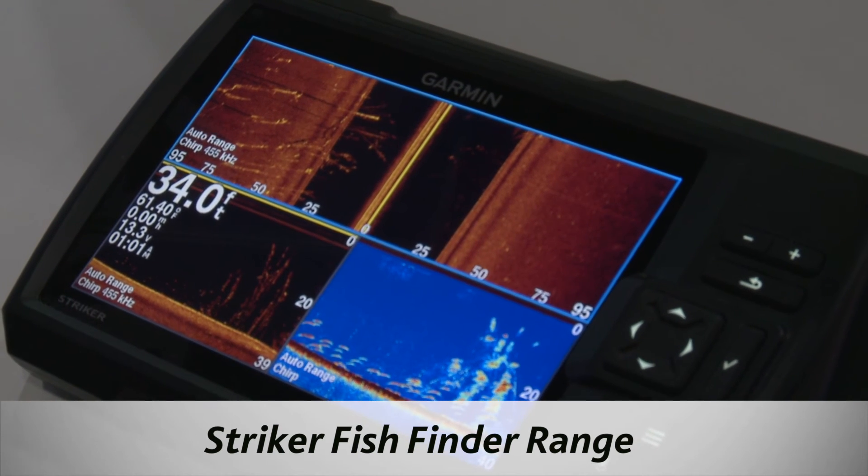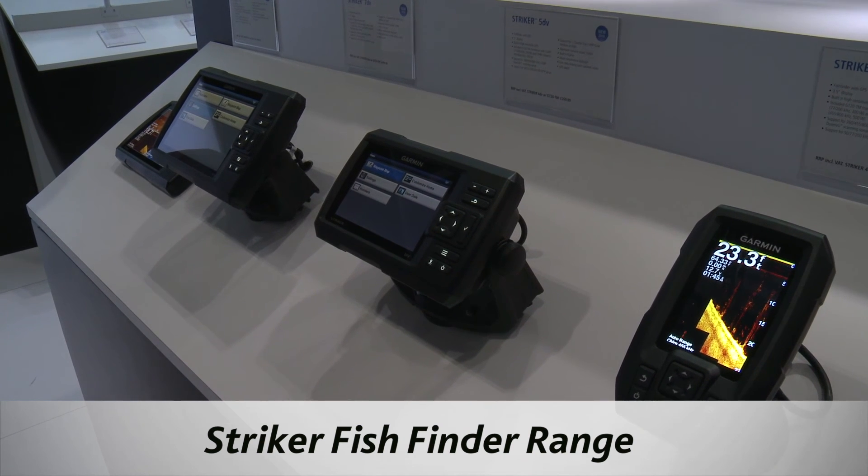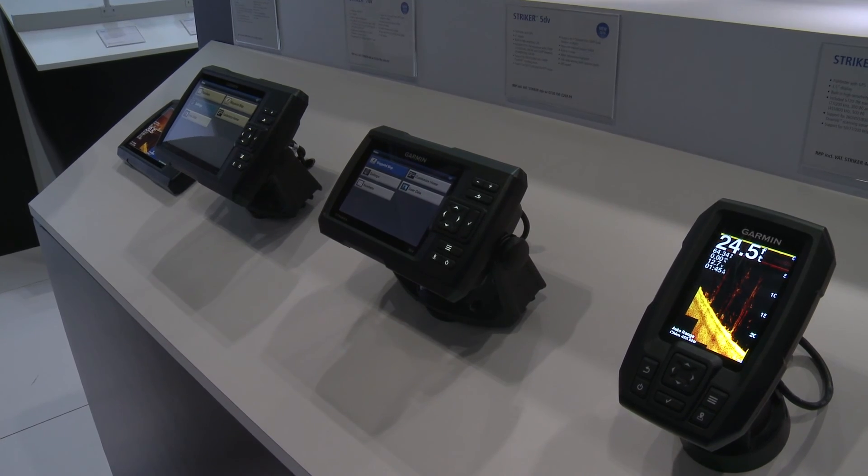As well as having sonar, these also have GPS built in. It allows you to go back and find your previous fishing spots, or even get home if the fog rolls in.